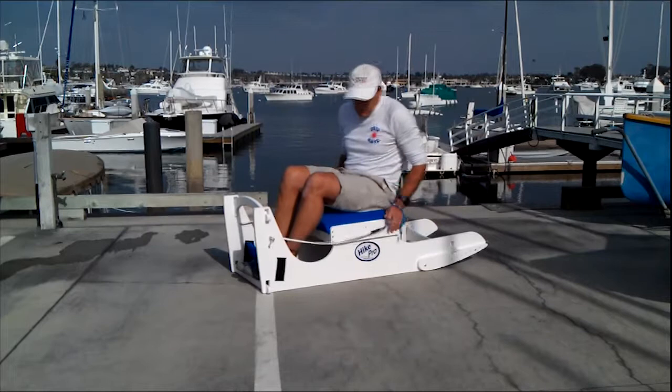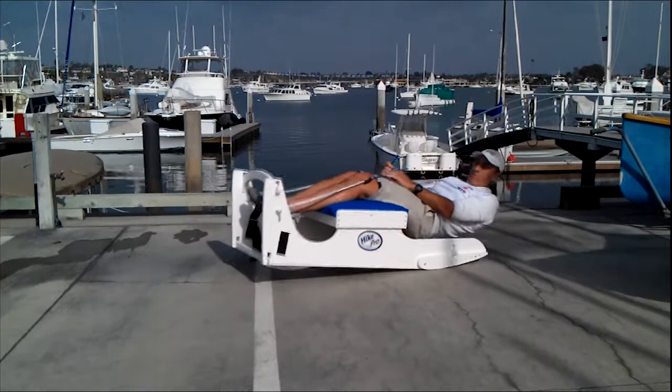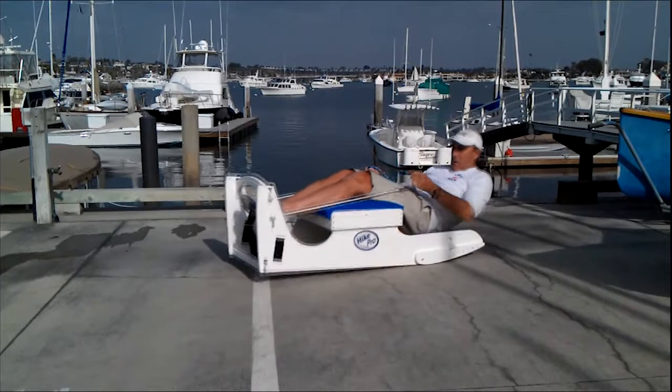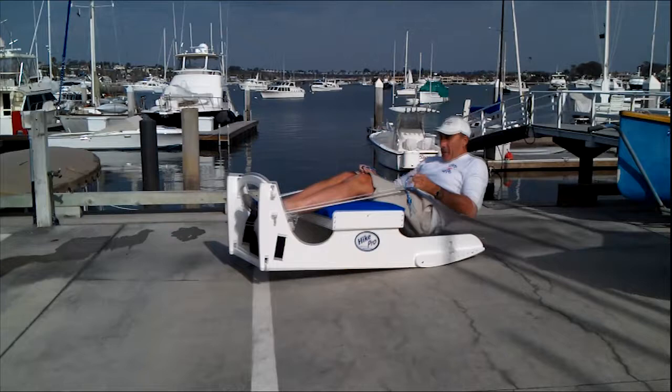You'll notice, as I hike back, the Hike Pro starts to rock. When the seat is past horizontal, your laser or boat would now be flat. If we now start working the main sheets, it starts to feel like we're sailing through waves upwind.